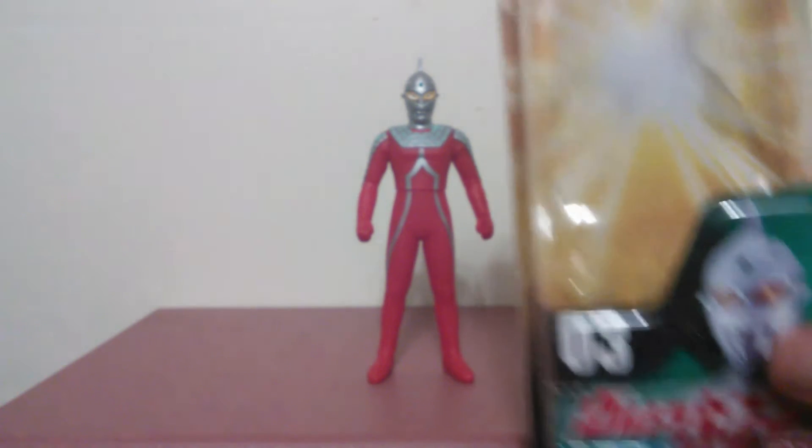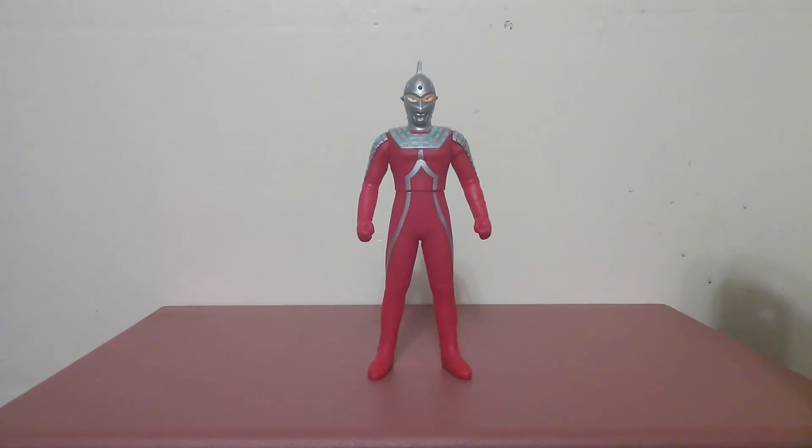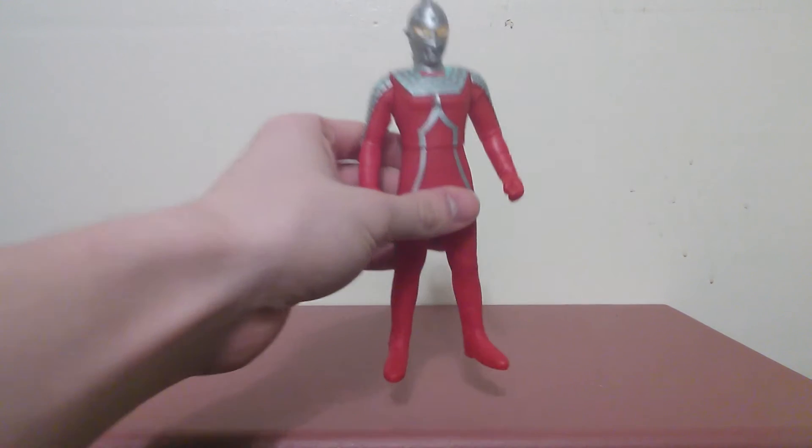I just had to use the box to focus the camera — sometimes this camera gets blurry. Anyway, this is another vinyl figure, just like Ultraman. This was released in the 2009 version of the line, as you can see from the box.